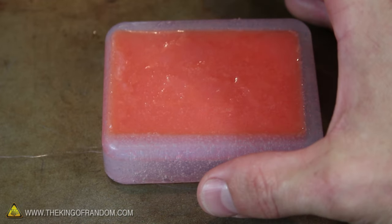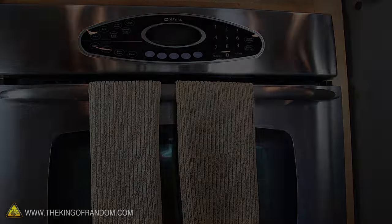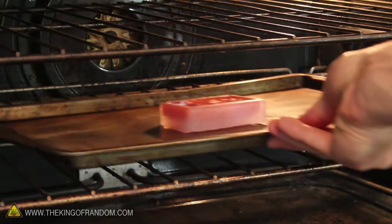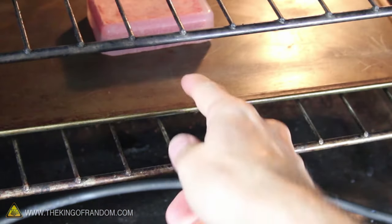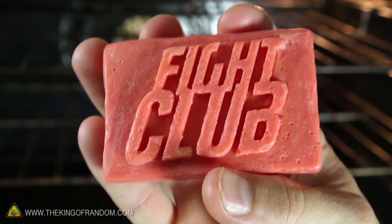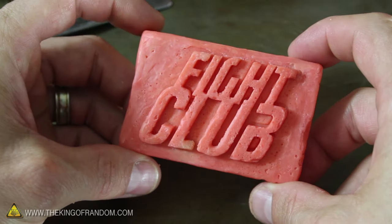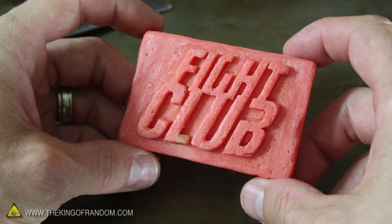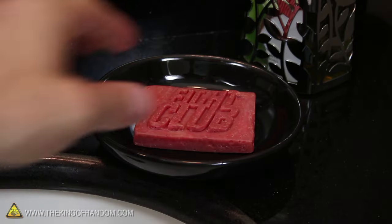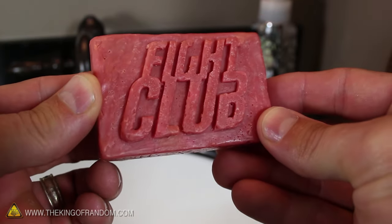The last step is to let our bar of soap saponify. Let's go ahead and turn the oven light on and place the mold inside with the oven door closed for about 24 hours. Just the heat from the oven light is enough to help cure the soap and hardens it to the point where we can release it from the mold. And there you have it — a fresh bar of homemade soap. You could use this right now, but it's still pretty soft and might need to cure a little bit longer. If you let your soap age for a few weeks, it'll be noticeably firmer and will last a lot longer in the shower.